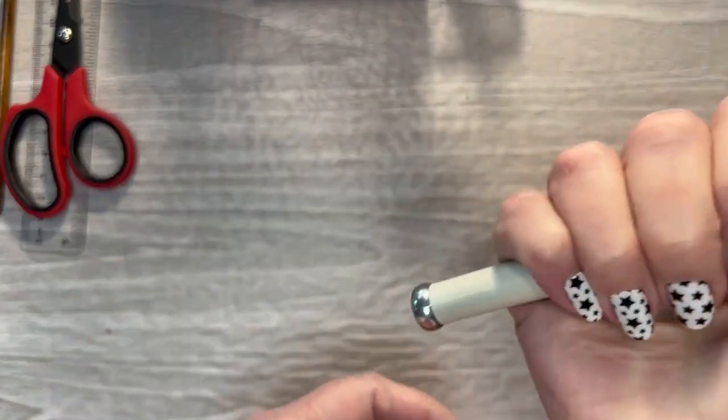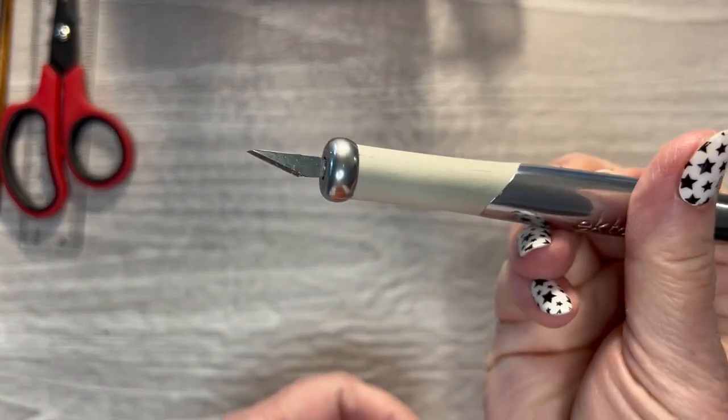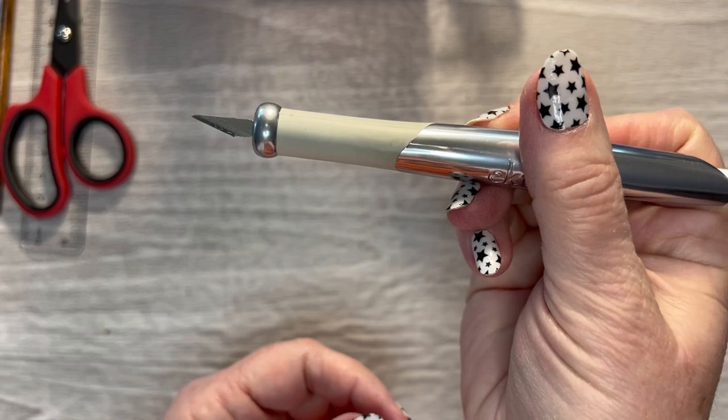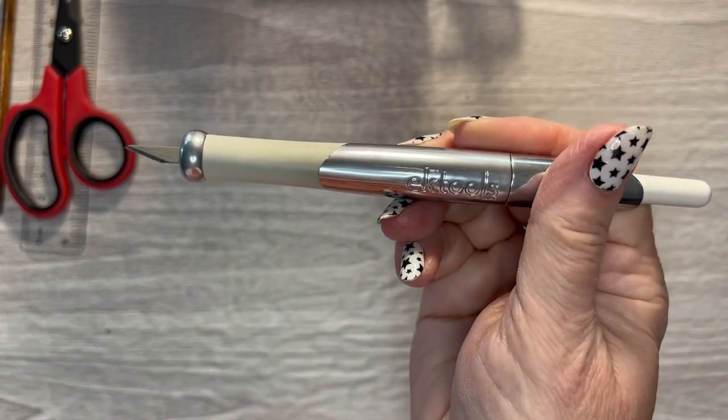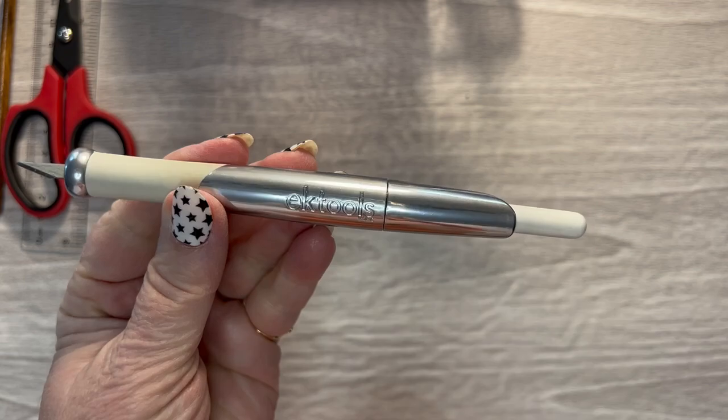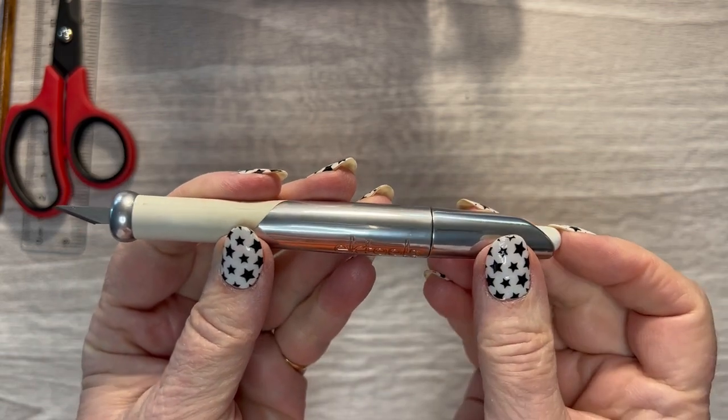This is a retractable knife. I got this idea from Happy to Plan with Desiree — she started using this one a while back. It's from EK Tools and I got it from Amazon.